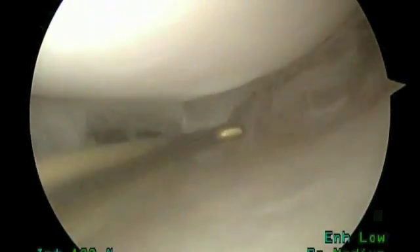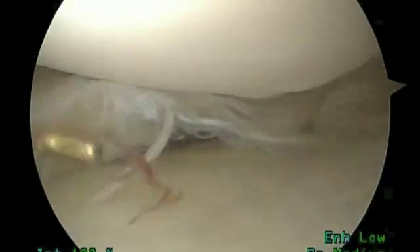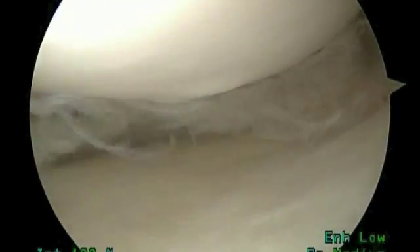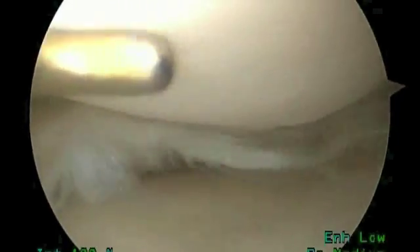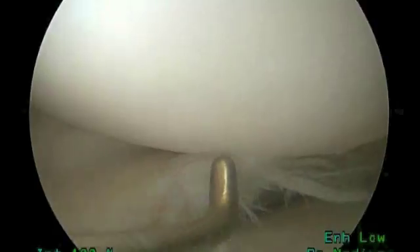If we look at the cartilage surfaces, they look pretty good — nice, shiny, smooth areas. Not too much arthritis is noted. But you can again see how torn and tattered this meniscus is. Certainly going to cause pain in this patient, especially with any sort of twisting activities. Going to get that sharp pain as those areas of a torn meniscus get caught up.